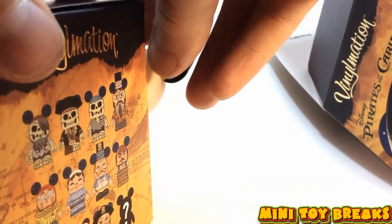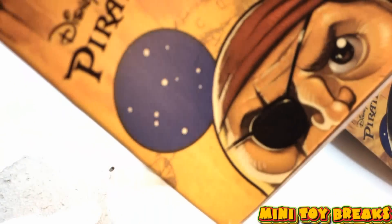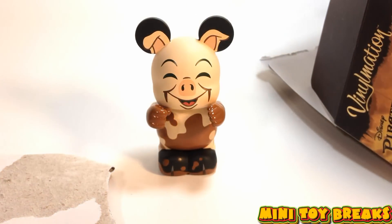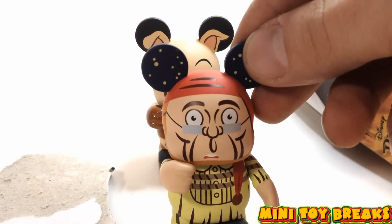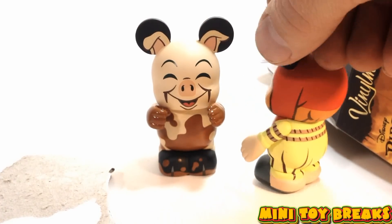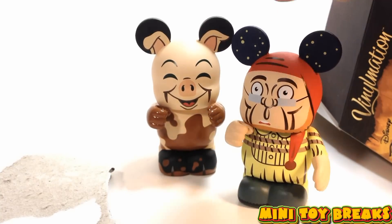Here we go, let's see what's in this one. Maybe there'll be an actual pirate in this one. And here we've got this guy! I don't know who he is — is this the old smelly guy who sleeps with the pigs in the bar? I don't know. He's got ropes around him, he's got Mickey ears, he's got glasses. He's great.